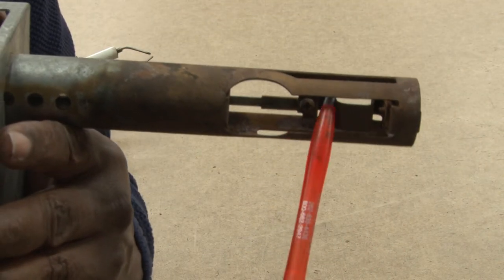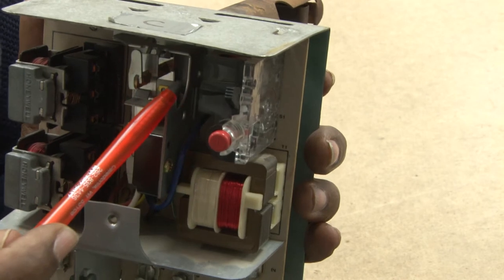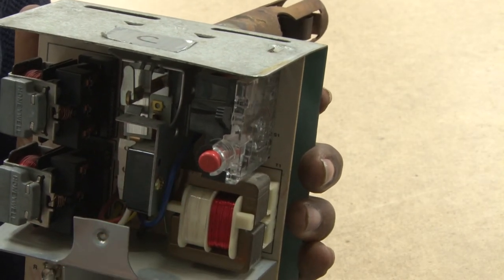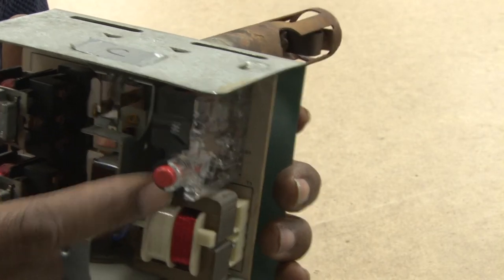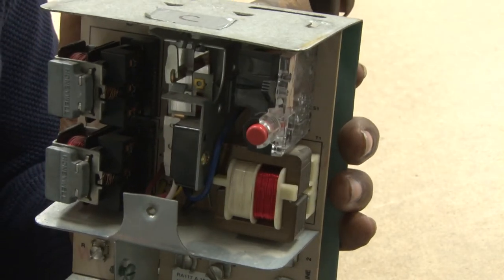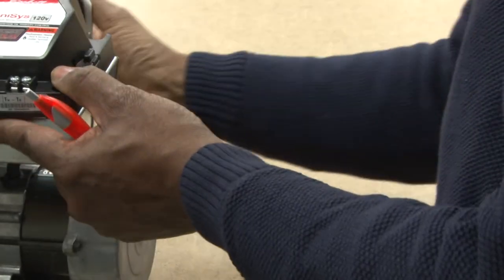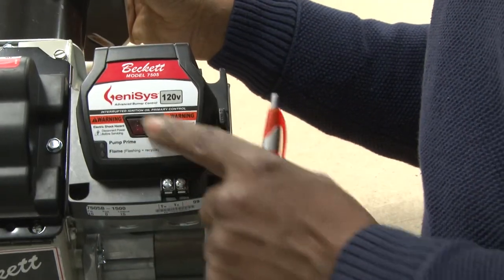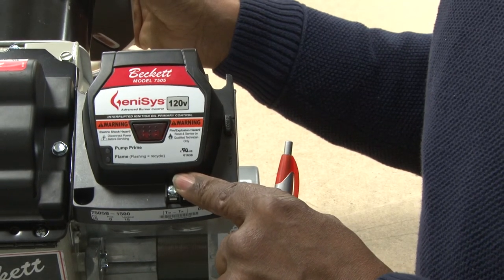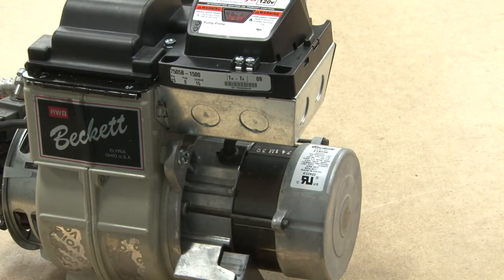If it didn't sense heat, there was a heater inside with another bimetal that would trip a switch requiring manual reset with this button. One problem was that homeowners would keep resetting it, potentially putting raw oil inside the combustion chamber, which wasn't very safe. Newer styles use electronic solid-state circuitry and a CAD cell to sense the flame, making them a lot more efficient than what was used years ago.